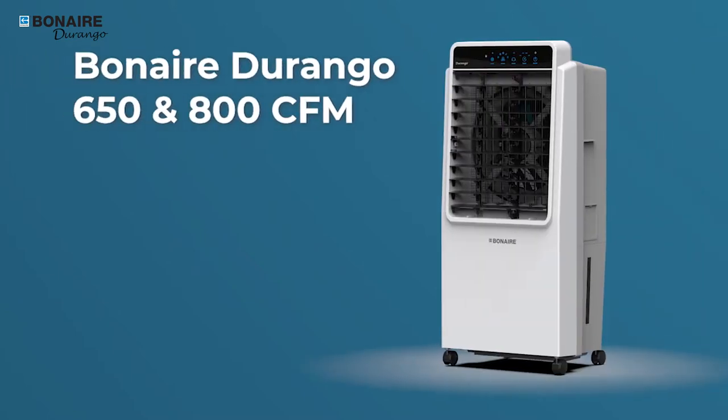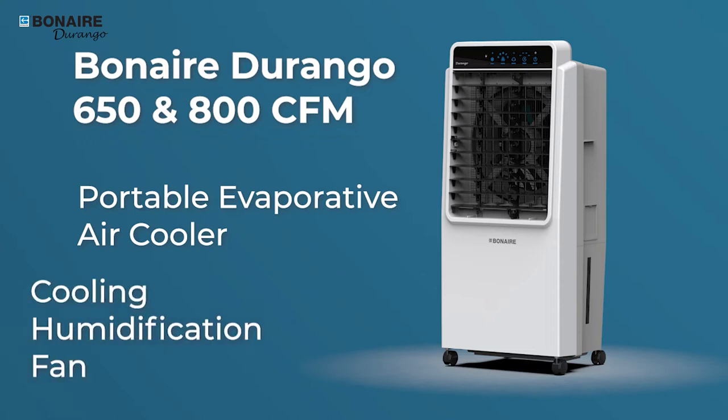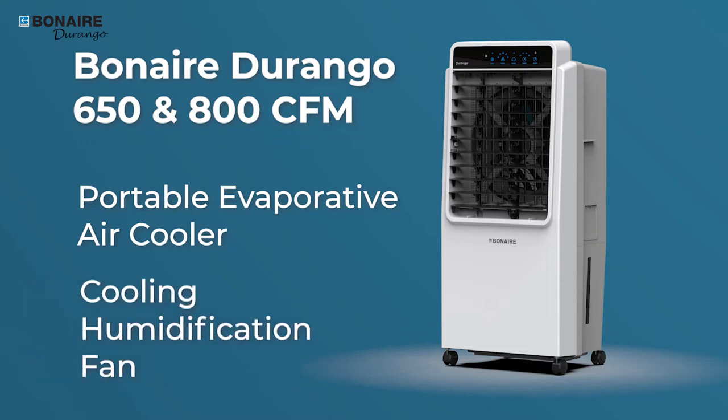The Bonaire Durango 650 and 800 CFM Portable Evaporative Air Coolers for indoor use are 3-in-1 units, providing cooling, humidification, and a fan.